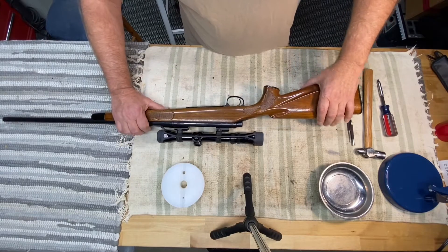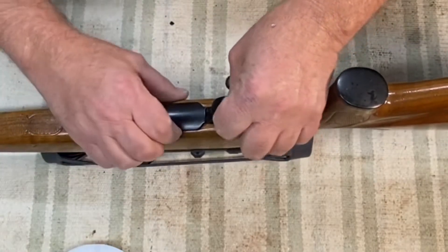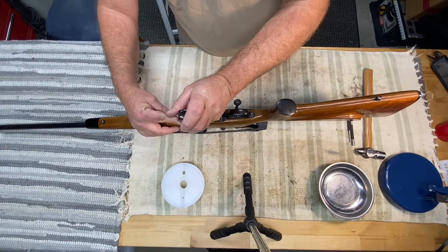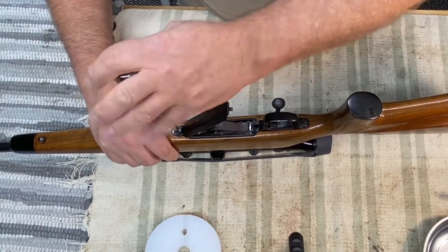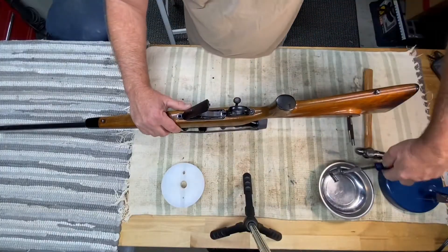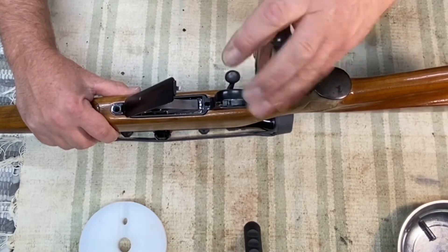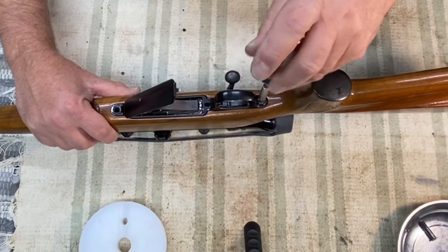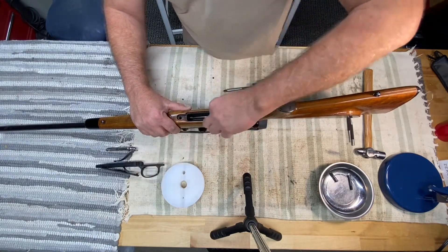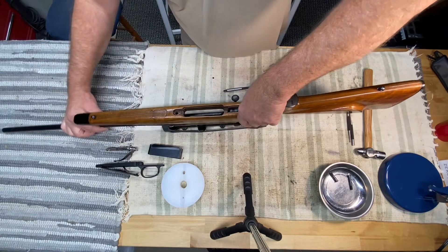I'm going to try and get through this without cussing too much. First thing I do is pop this door to really take the pressure off the trigger guard. Take your action screws out, set that aside, take the steel piece out, take the stock off.